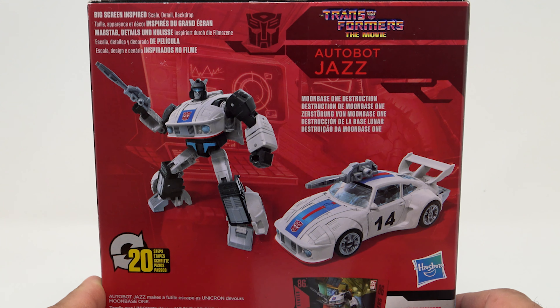The backdrop scene is Autobot Jazz making a fuel escape as Unicron devours Moon Base One. If you've seen the Transformers movie you know Jazz is in there. I'm not going to spoil a movie that's over 30 years old. The Studio Series figures come with a little stand — I never really liked these things, but you can see Moon Base One and the control console, and you can put the figure on it.